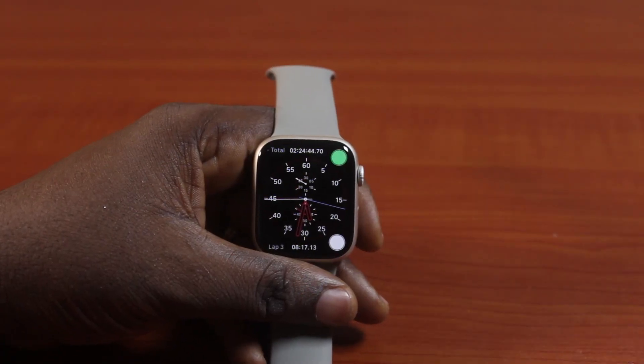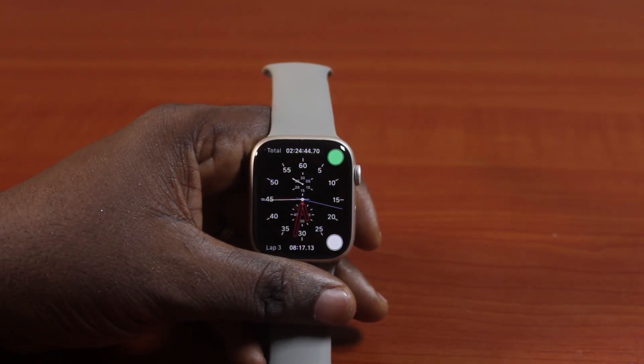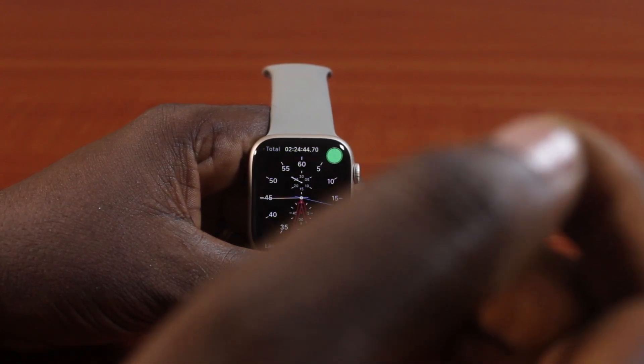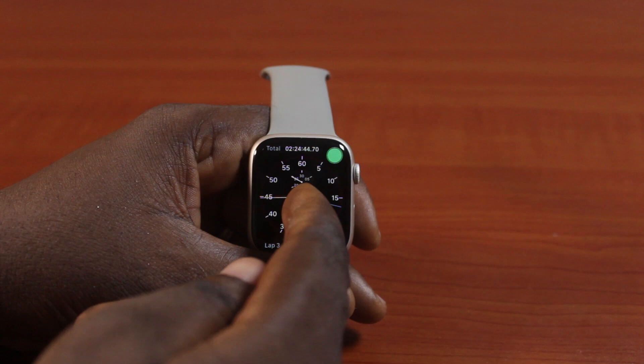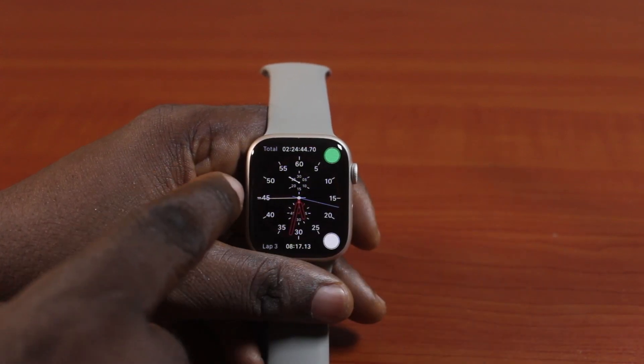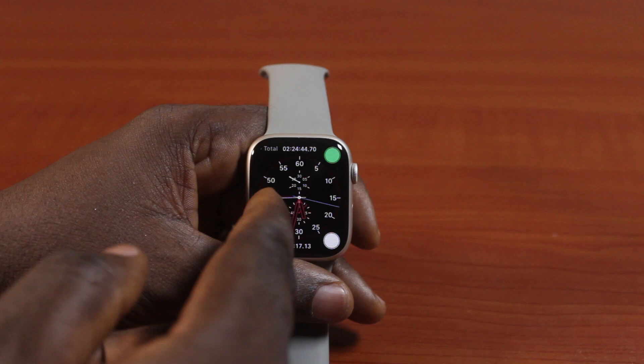In this video, I will detail how to turn off or disable auto-answer calls on Apple Watch. So if you have an Apple Watch that automatically picks up all incoming calls on your watch, maybe after 3 seconds or 10 seconds, then you may want to disable this or turn it off completely. I'm going to show you how to stop your Apple Watch from picking your calls automatically.